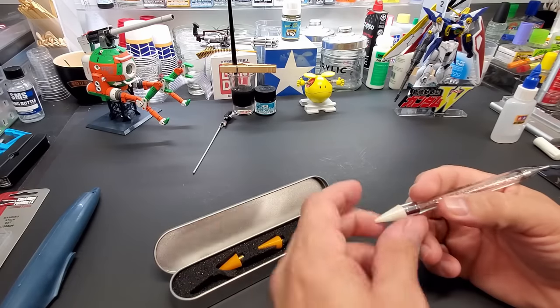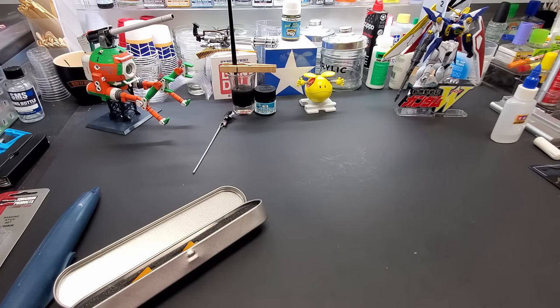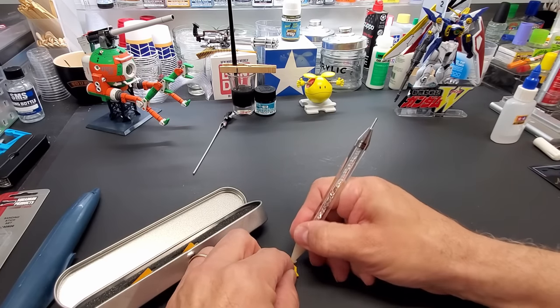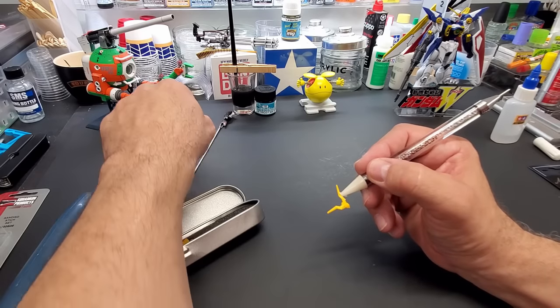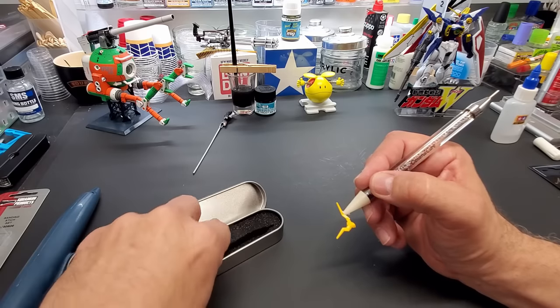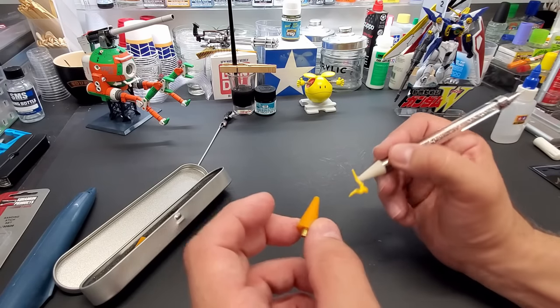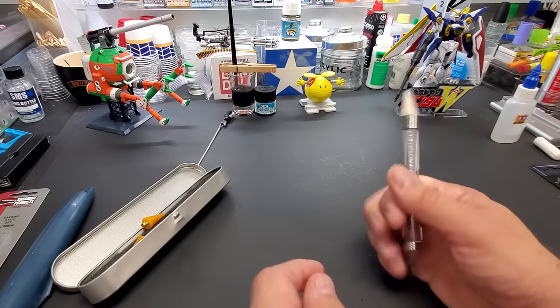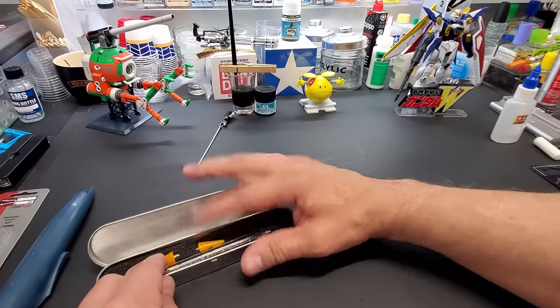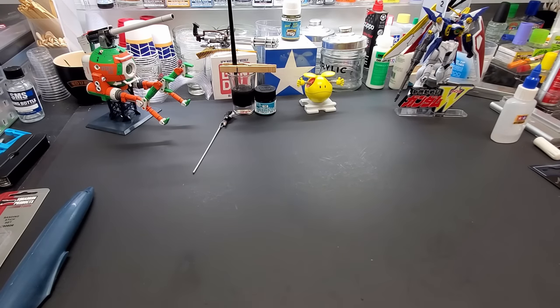This is a part picker — a wax-tipped tool like a jewelry bejeweling picker. You touch tiny pieces like Gundam eye lenses and it picks them right up so you can place them while gluing. It comes with extra wax tips and might have been four or five bucks. The other end is for even finer pieces. Good cheap tool to have.